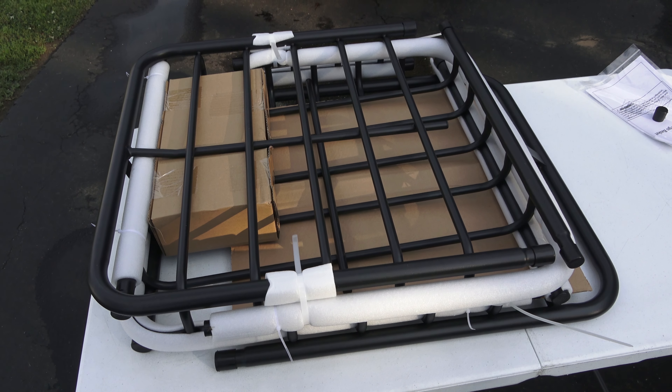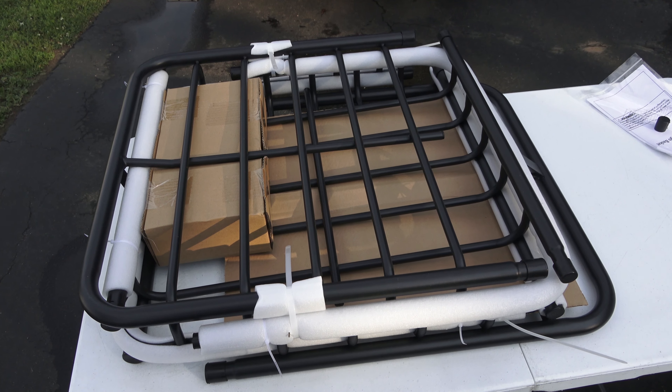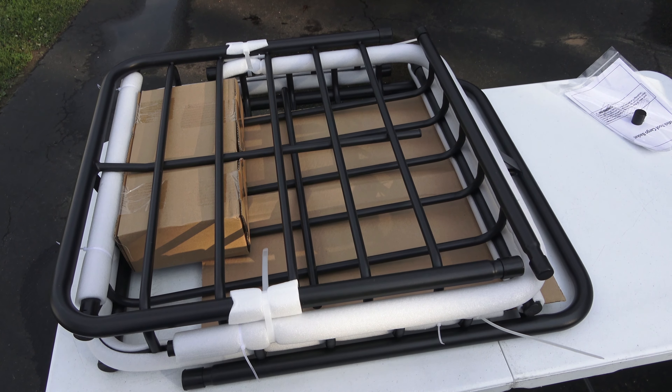I ordered up what is called a skinny cargo roof basket — I believe 23 inches wide by 64 inches long. I just got it out of the box, now we'll see how it goes together.